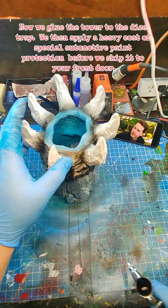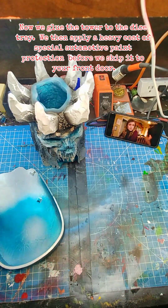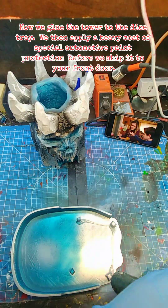Now we glue the tower to the dice tray. We then apply a heavy coat of special automotive paint protection before we ship it to your front door.